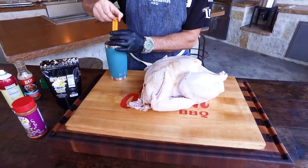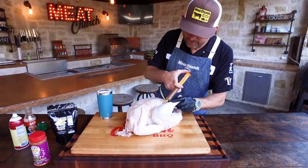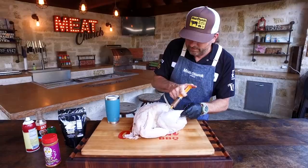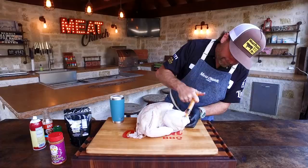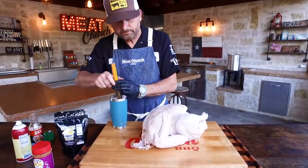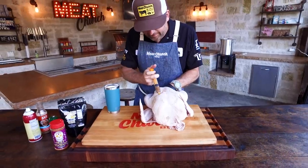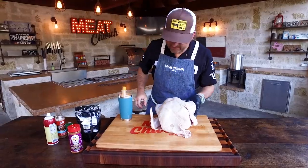You also want to make sure you inject the leg and thigh if you like that. I like this thing to be super flavorful, so load it up and watch this thing just pump up with all that flavor. Get it down in the thigh — just do as much as you want. This bad boy is loaded up, you can see all that inside there, it smells amazing.